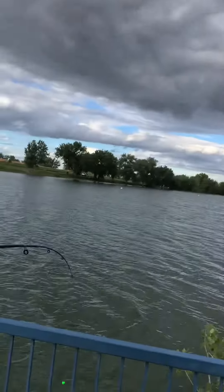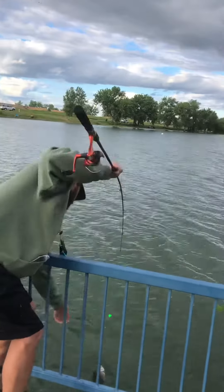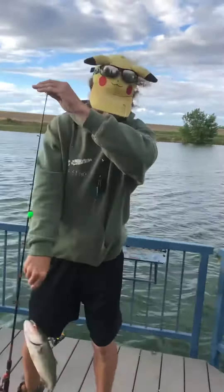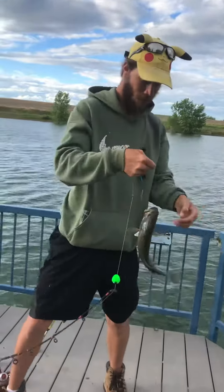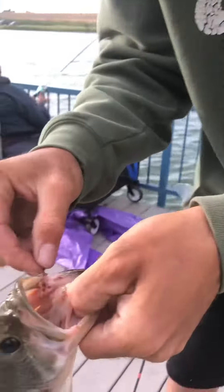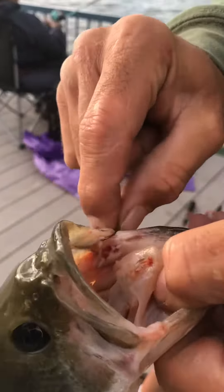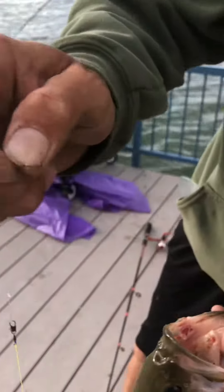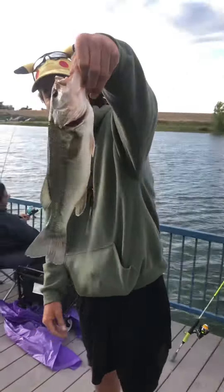My girl right here, Delaney, on the camera — because I can't do it. Yes, sir. Calm down, buddy. Check this out, guys: on the pika rig, corner of the mouth. I threw a minnow on this time instead of the old pika rig worm and hook. Yes, sir.